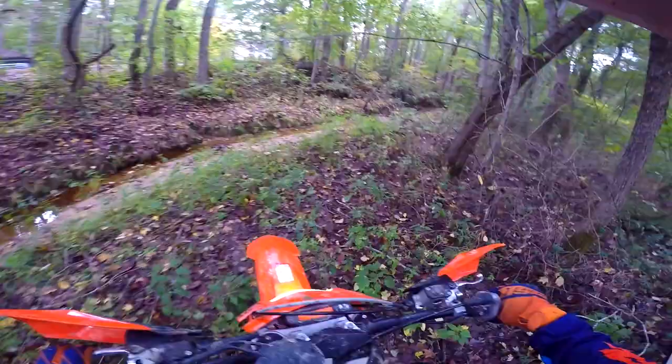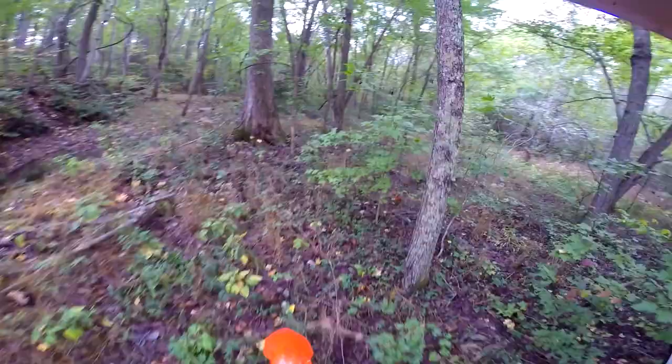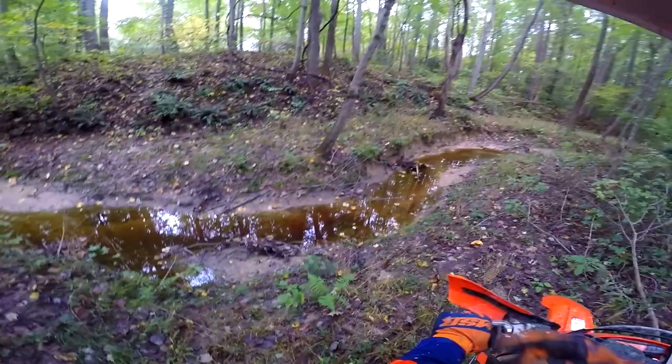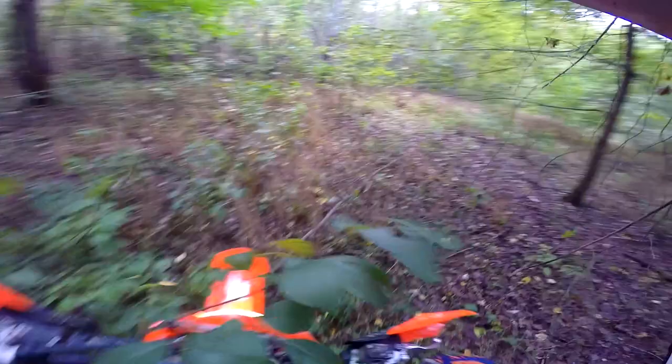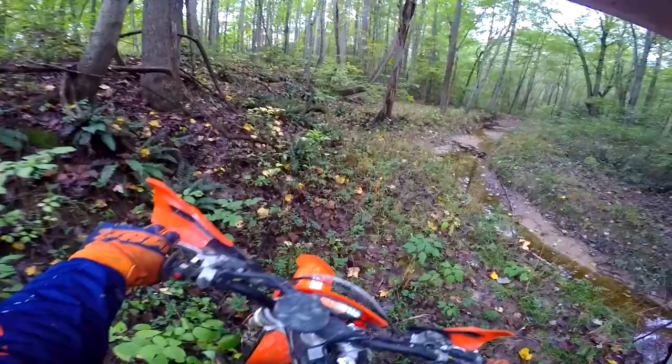This is right about where I got the DR650 stuck, coming through here. Let's go down a little bit and explore and see what we got. Theoretically I should be able to cross that. Let's get a better angle of attack and go ahead and try to cross this. Stand up — yeah, no problem, didn't even have to give it that much throttle.